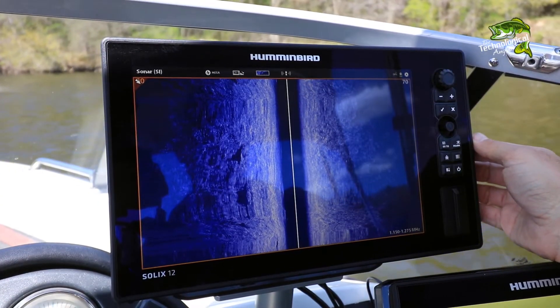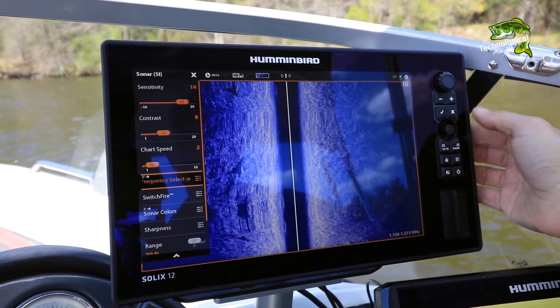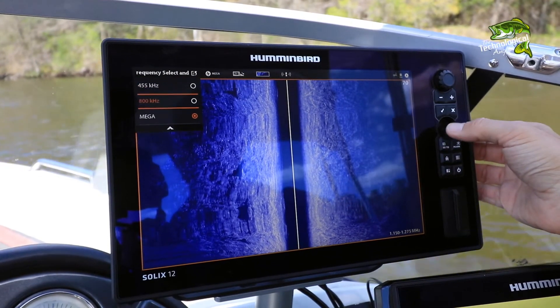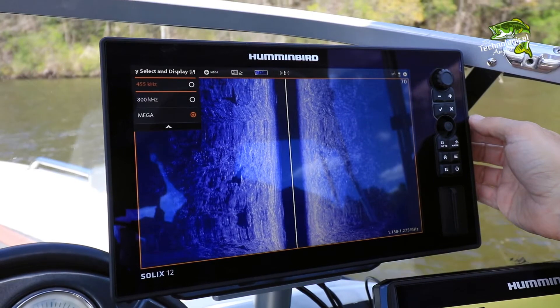Alternatively, from the Side Imaging view, press the Menu key once to access the Side Imaging Express menu. There, you'll see the Side Imaging Frequency Select and Display submenu, from which you can choose your side imaging frequency.